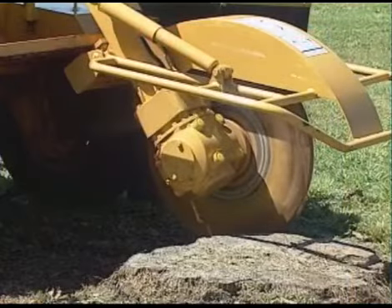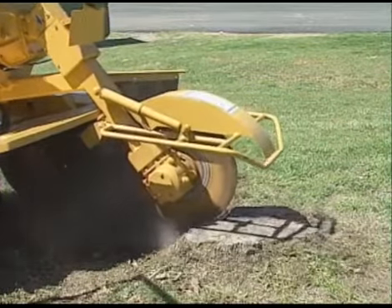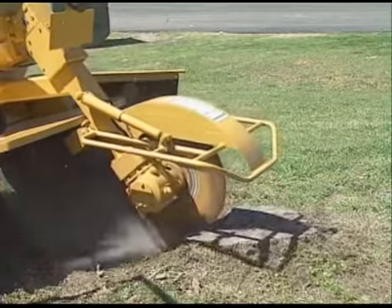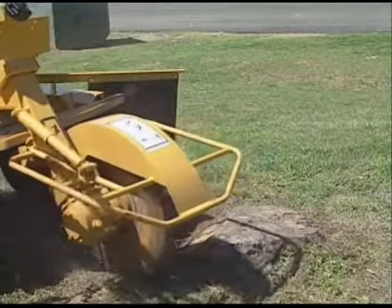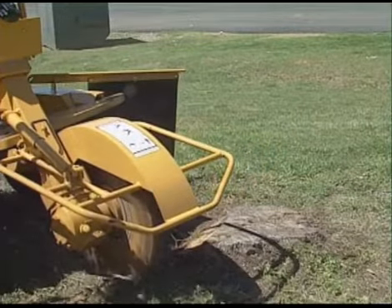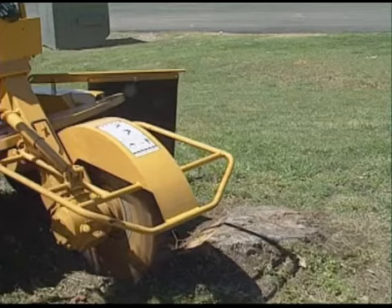Raise your engine speed to full RPM. Lower your cutting wheel, and using the swing control, make a first light cut through the stump. Before you continue, take note of the hardness of the wood and the depth of your cut. Some wood will be harder to cut, requiring you to adjust the depth of your cut and your cross-travel speed.